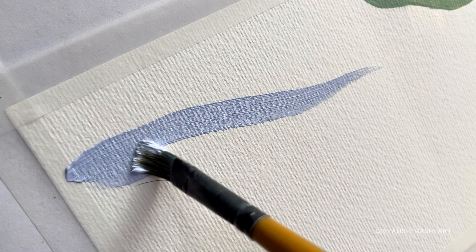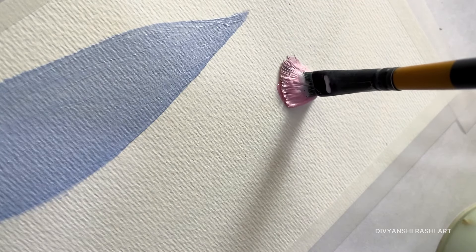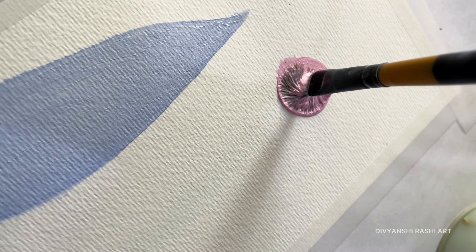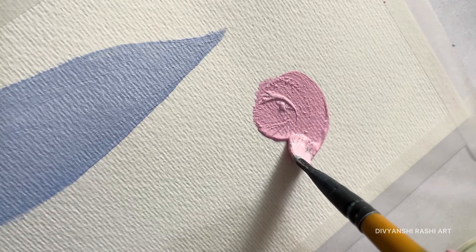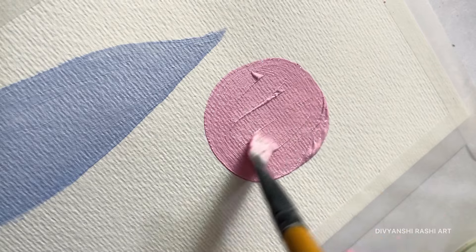This art style is quite fun and therapeutic, and the best part is that it doesn't have to follow any perfect shape or rule. Let me tell you which part you will enjoy more — painting the blobs, or drawing the line art on top. Let me know in the comments.